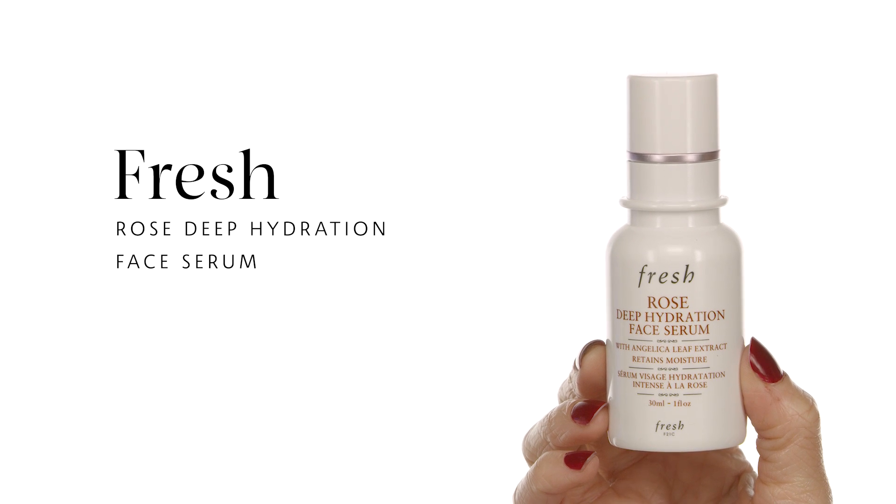For my next step I'm using the Fresh Rose Deep Hydration Face Serum. This serum is very lightweight and feels like a dream. Warm it in your fingers and press it nicely into the skin — it tones, deeply nourishes, and hydrates. The best thing is it absorbs really quickly. Use a pressing motion so those skincare ingredients go deep into your skin.